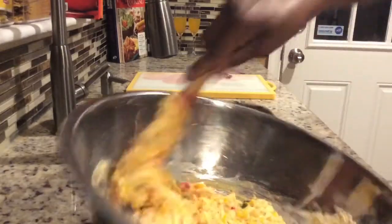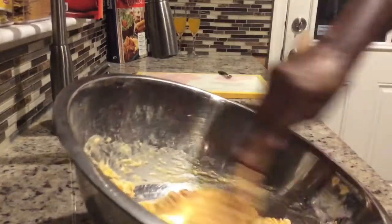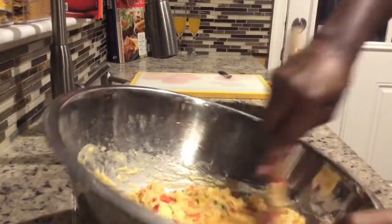You're going to put this in muffin trays. Grease the muffin trays and fill each one about three quarters. Put it to bake in an oven at 400 degrees Fahrenheit for at least half an hour. I'll be back and show you how I put it in the tray.